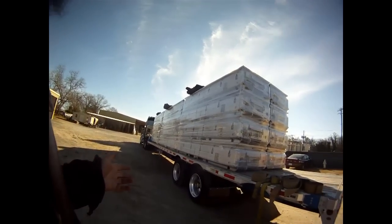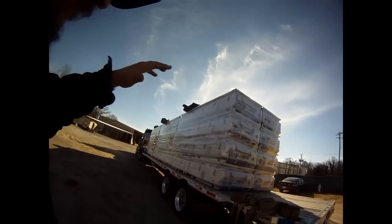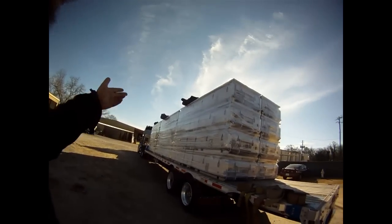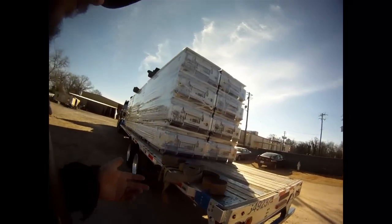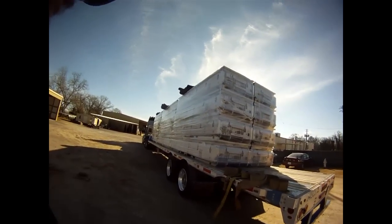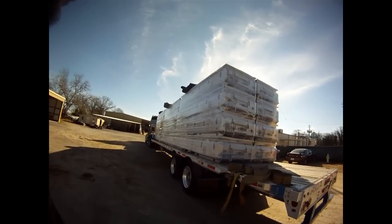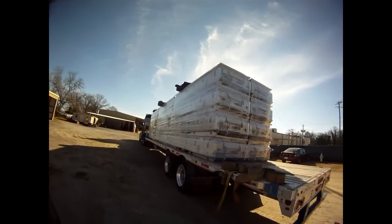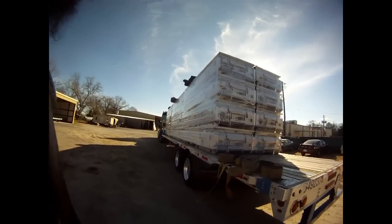I've got all three tarps and I put them up with a fork truck, so I've got a ladder at the other end and I'm going to be walking up there — it's nice and stable. I always want to ask that question: can I walk on the load? You don't know how sensitive the freight is on top, so you want to make sure you can do that, because I weigh about 270-275 and I don't want to be doing any damage.